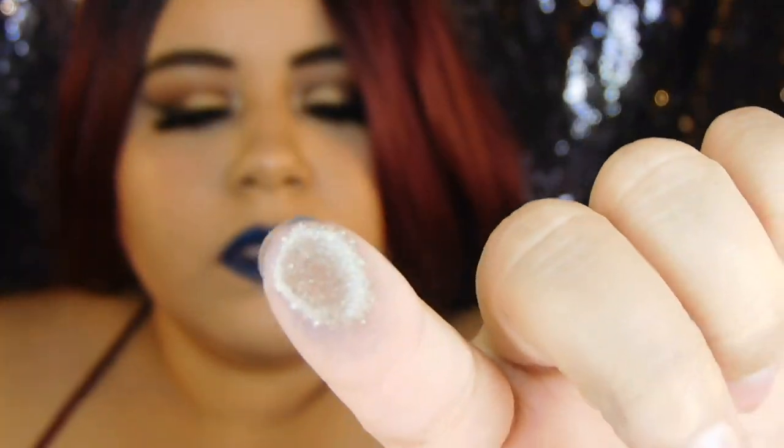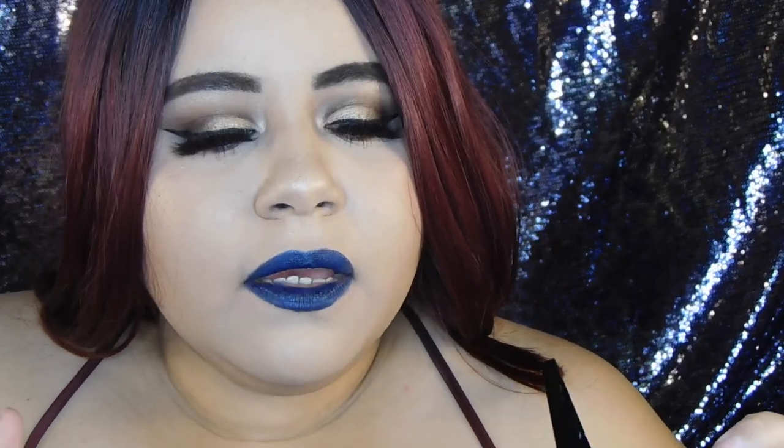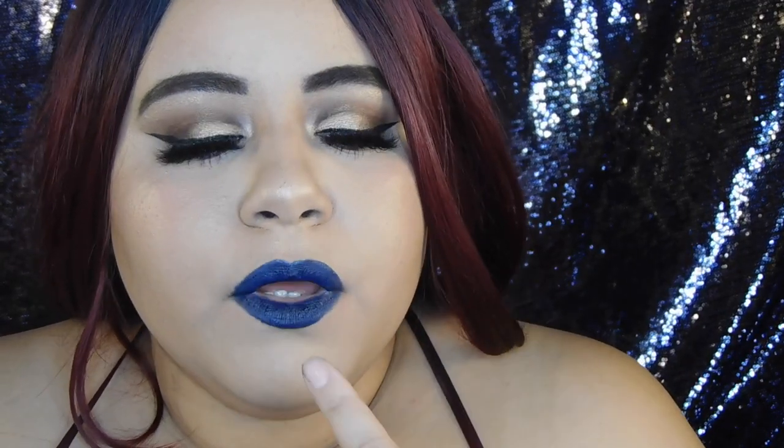Now I'm going to get the metallic part. First I'm going to swatch it — it's actually really pretty. Can you guys see the metallic? On the packaging it looks gold, and here it doesn't look gold at all, it kind of looks like an iridescent white shimmer. But on the swatch it is gold. So I'm going to go ahead and dab it on the middle of my lips.